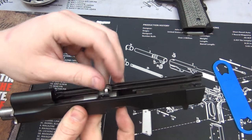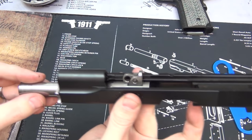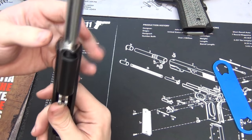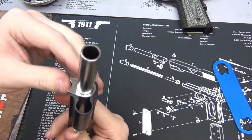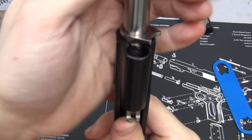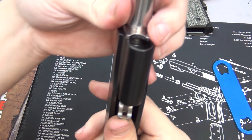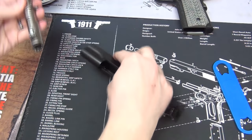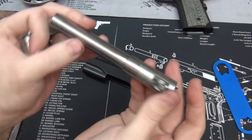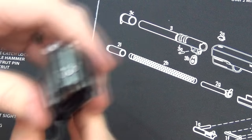Here is our slide — we've got our barrel and our spring. You can pull the spring off the guide rod. For the barrel, the barrel link is right here — it just goes back and forth. Push that forward and when you get to right about here, you're going to have to push your bushing over here. There's a lug right there and that is what prevents it from coming out. There's the bushing and the barrel — set those aside.